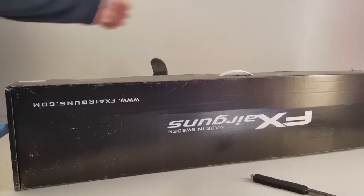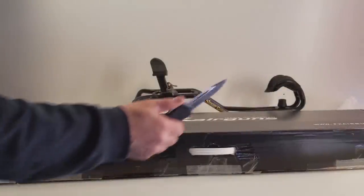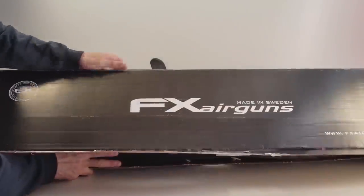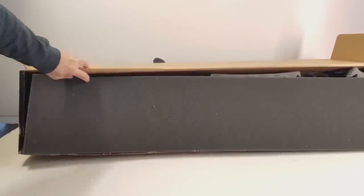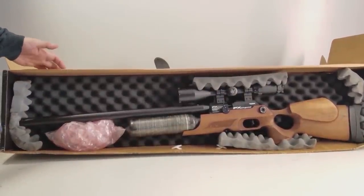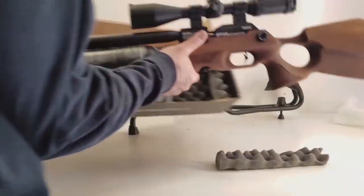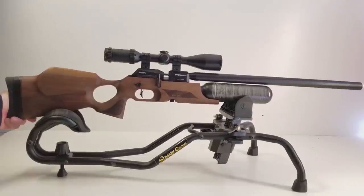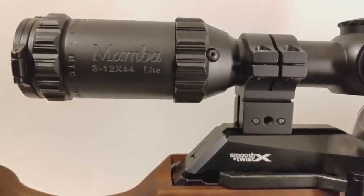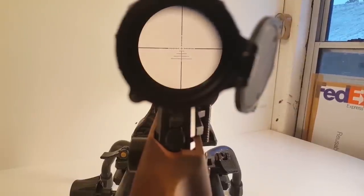Look at that — beautiful box right there. Alright everybody, it's the FX Crown in Walnut! So right there is an FX Crown in Walnut. Super cool. This one came with a Mamba light. This is about a $400 scope. Check out that reticle. So that's going to be a lot of fun to shoot with.